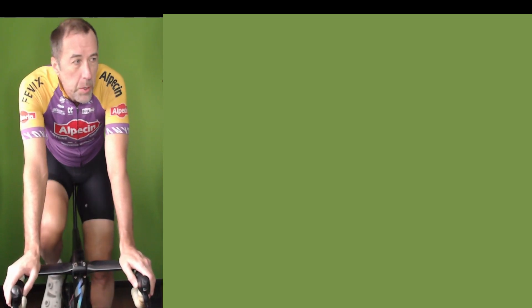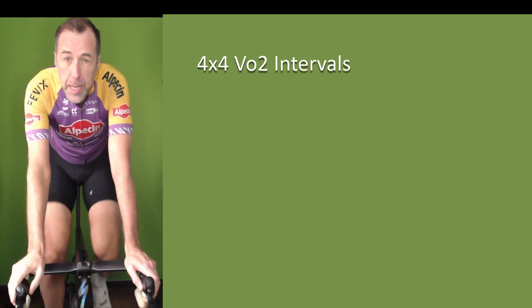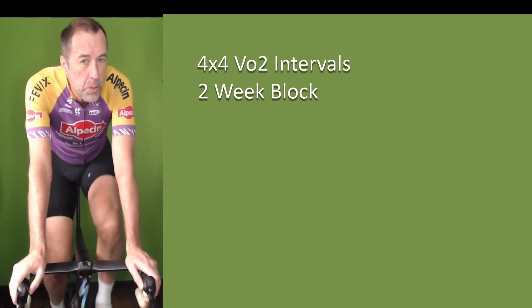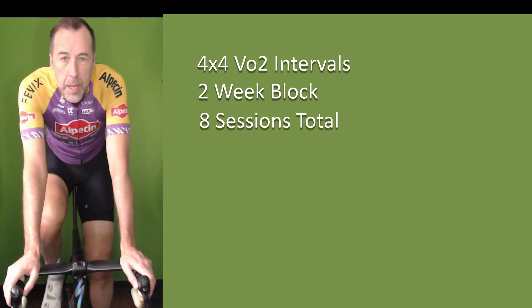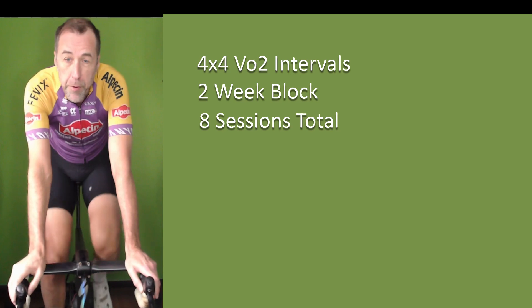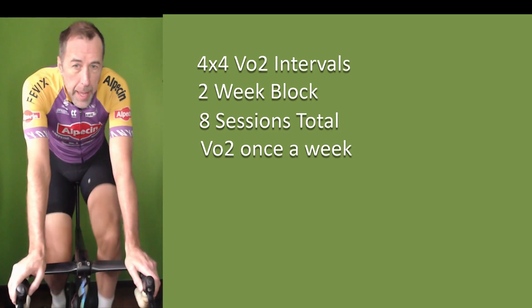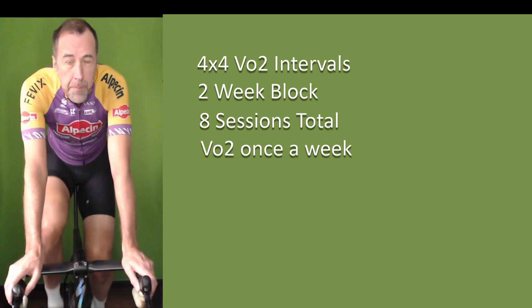Good morning. So today I am doing basically a test. I'm going to do my 4x4 VO2 intervals, which I typically do every Tuesday. I've just come off a two-week block where I did four VO2 sessions for both weeks. And today I'm going to test and see if I've improved. What I've done this winter, which is unique for me, is I've done VO2 sessions the whole winter — started probably late October, all the way through November, December, and January. Pretty consistent, once a week, doing a 4x4.